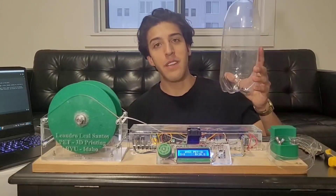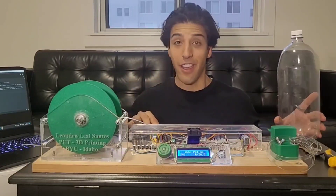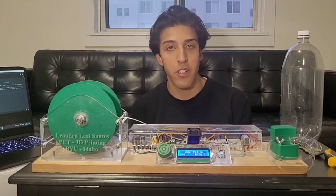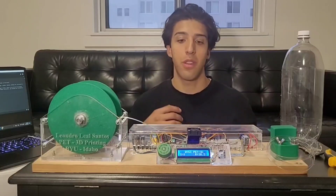Basically, I convert PET plastic bottles into 3D printing filament. I care for the environment — the only reason for my career in mechanical engineering is to combine advancement in technology with sustainability.